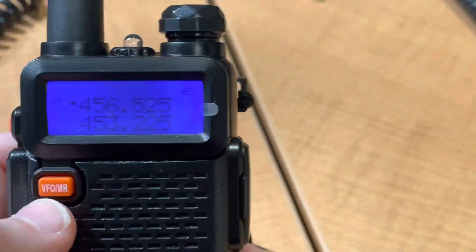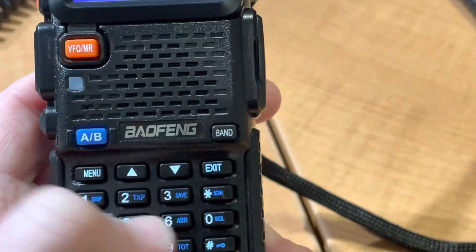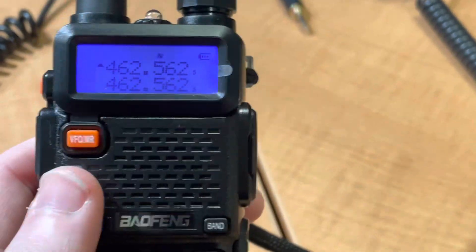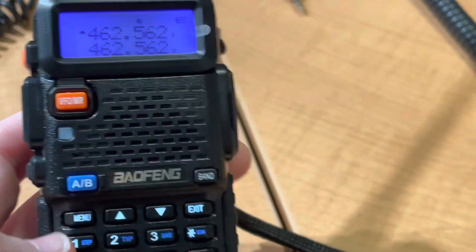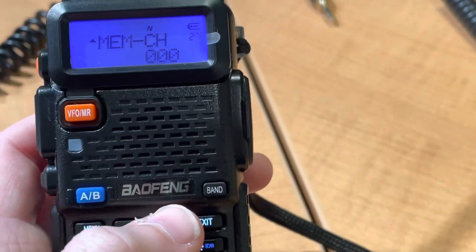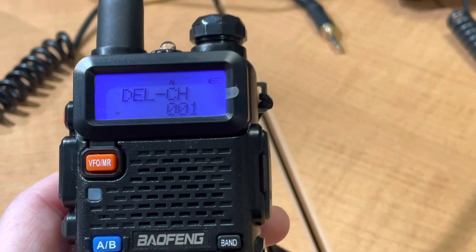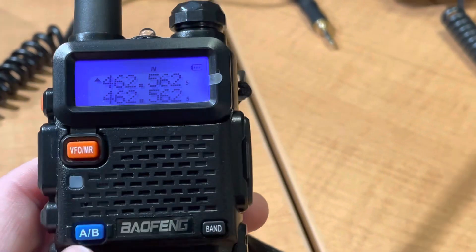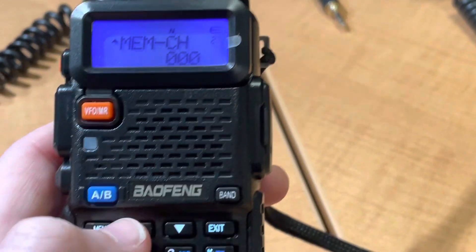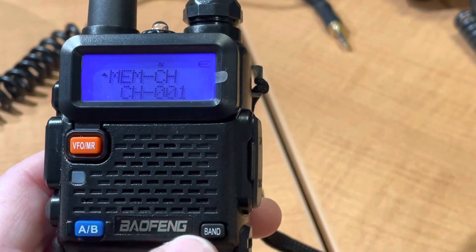I'm going to go to the other mode and touch in the frequency. It's after you go ahead and change all the settings. So we're going to go to menu, delete. We're going to delete channels 1 and 2. We're going to go to menu, memory channel 1, exit.